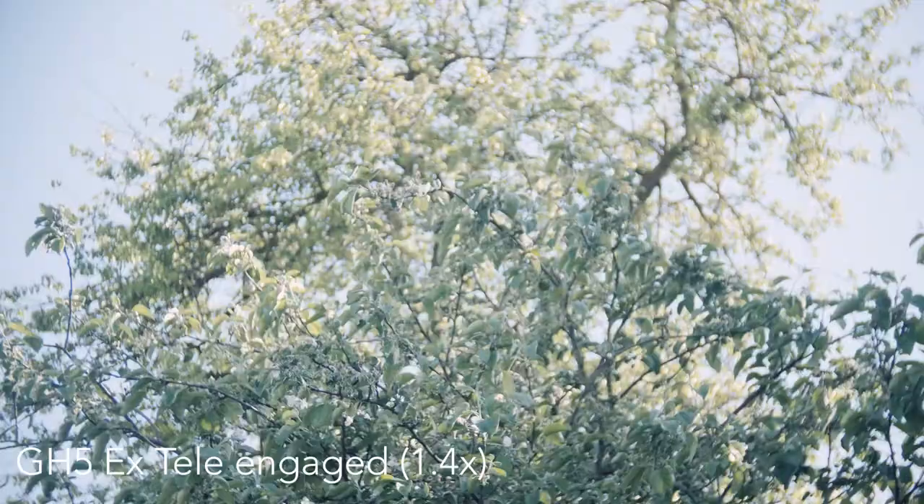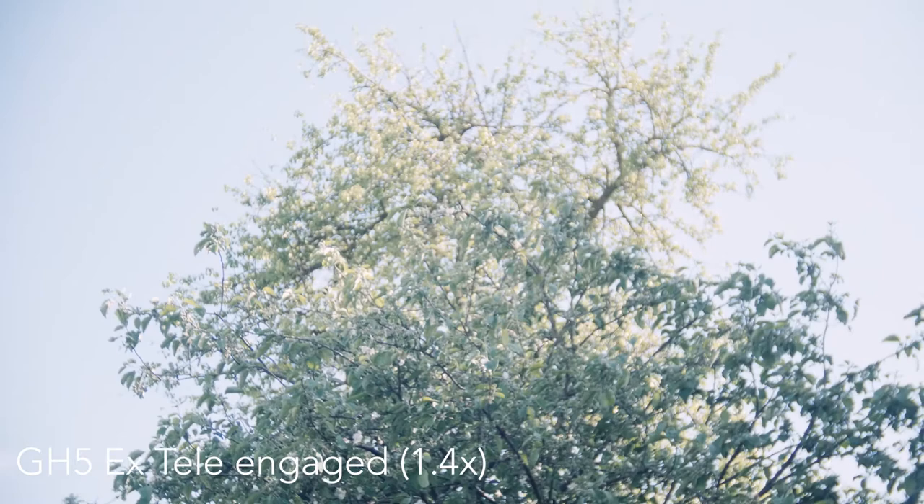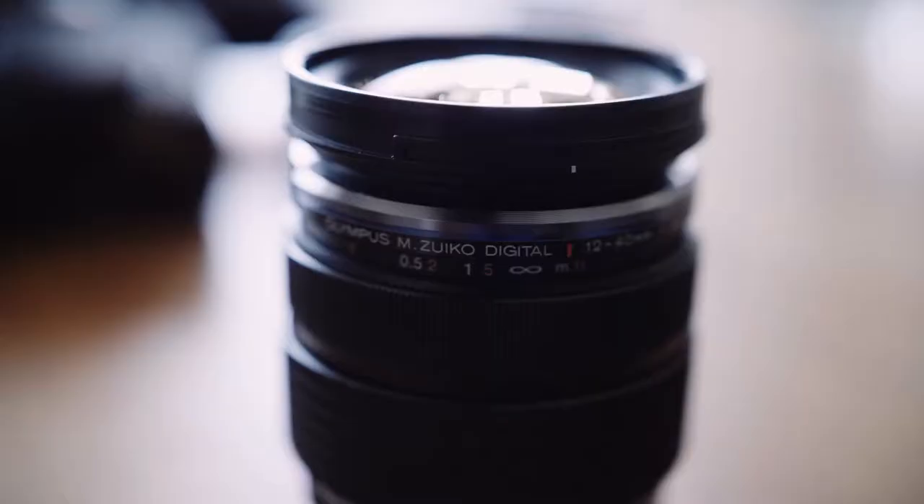What's great about the GH5 is that you can use the internal image stabilization. With a native lens it works automatically — like with my Olympus 12-40, I put the lens on and it already knows the focal length and adjusts the IS accordingly. With a manual lens you have to dial in the stabilization every time you change the focal length, which only takes a couple of seconds but can become quite annoying if you're changing focal length frequently.